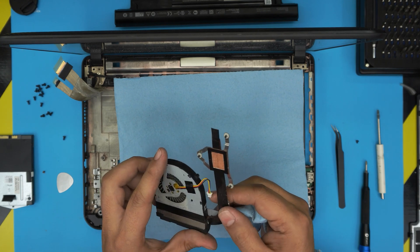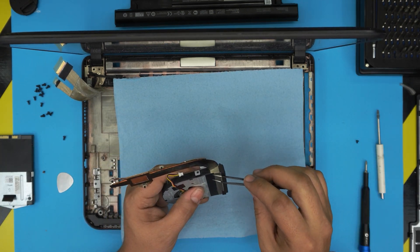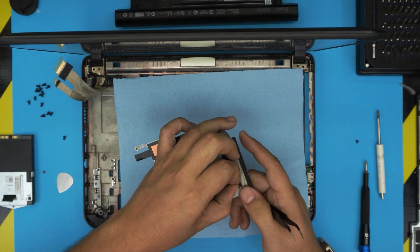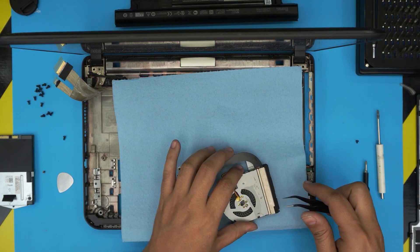To service the heat sink, remove the fan and the gaffer's tape. Find the edge of the tape and pull it out — you don't need to put it back, but you can purchase gaffer's tape if you want. It sits really close to the heat sink.